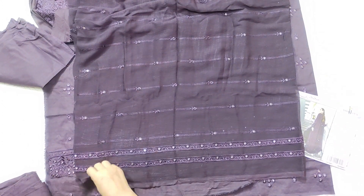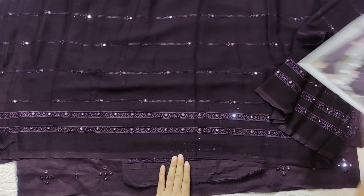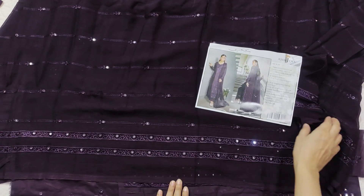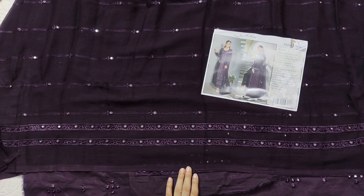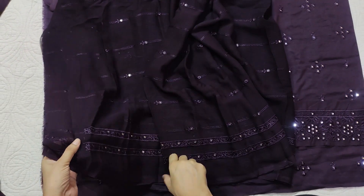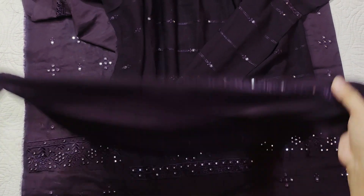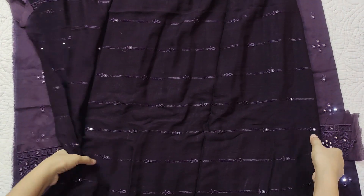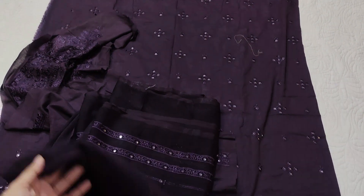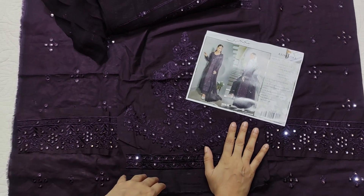I don't know — in the description everything is separate, but it's a border. Everything in the description is separate so you don't have to worry. That's it. This is a dark purple — it's a deep purple — and the shirt is also purple, but of course it's dark. Overall it's a beautiful dress.